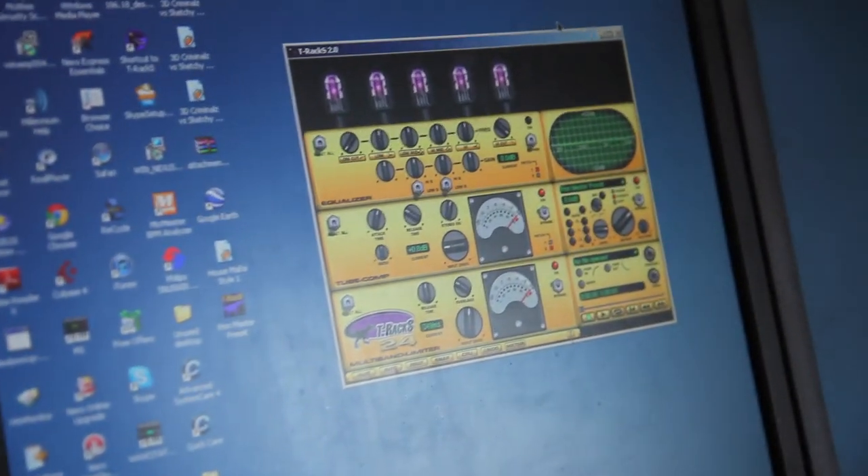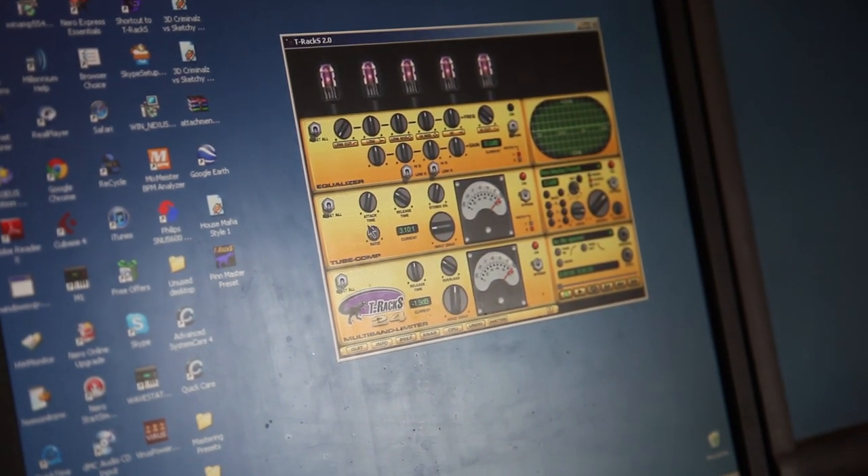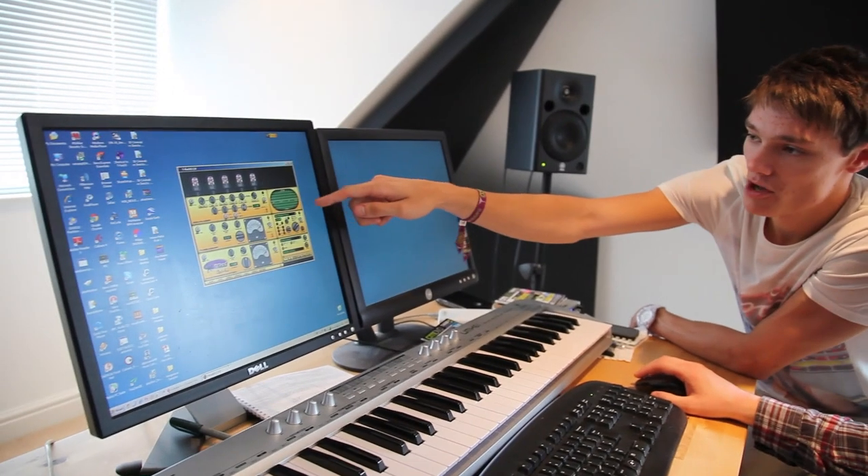To get our tracks nice and loud and stand up to everything else out there, we use a mastering tool called T-Racks. It's quite well known and widely used. It's a very basic DJ master — minimal compression and limiting, and literally just turning the level up. We haven't done any EQ because it's very important to get things sounding right before you go to the mastering stage. If you find it sounds better with a boost on the high end in T-Racks, go back to your mix and fix it there — turn your hi-hats up or boost your leads.